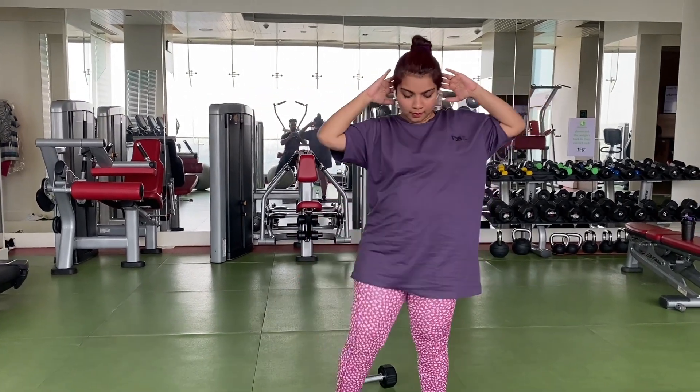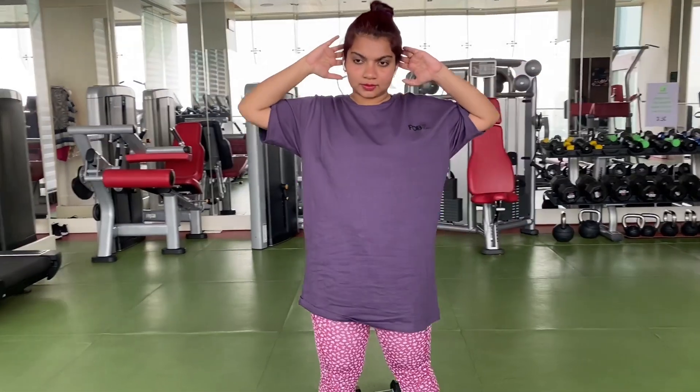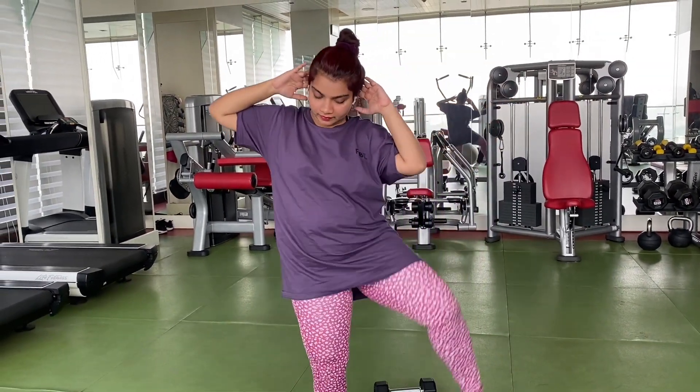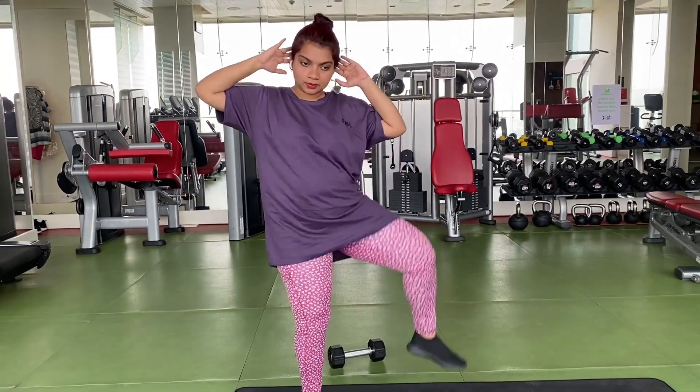This is my 4th exercise. This exercise is an oblique set — it targets the side belly. It shows the pressure on the right side belly. So this exercise is now 4 sets.